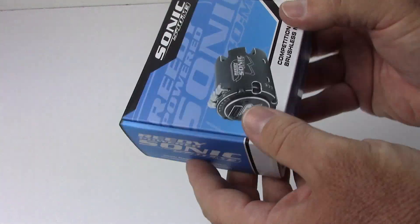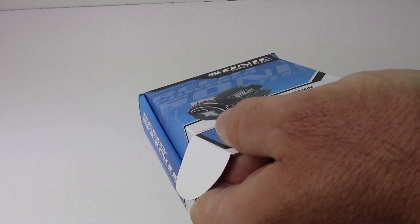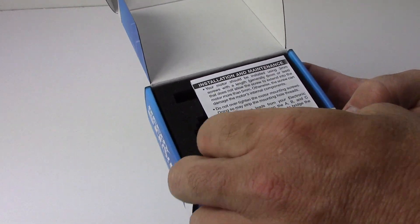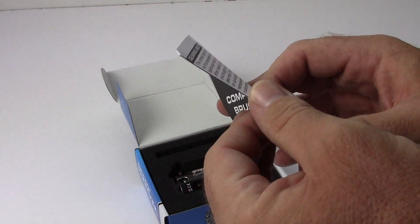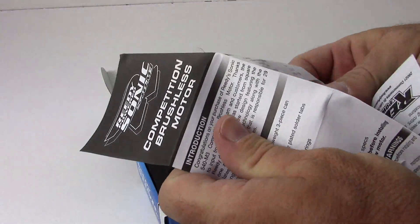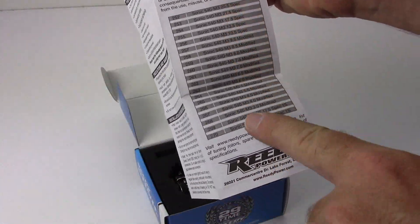Let's cut this thing open and take a look at what we get inside the box. I did choose a 17.5 — I want to run my SC5M as a stock vehicle. Real quick, we do get a little owner's manual here for the brushless competition motor, which has some suggested gearing, timing, and whatnot inside.